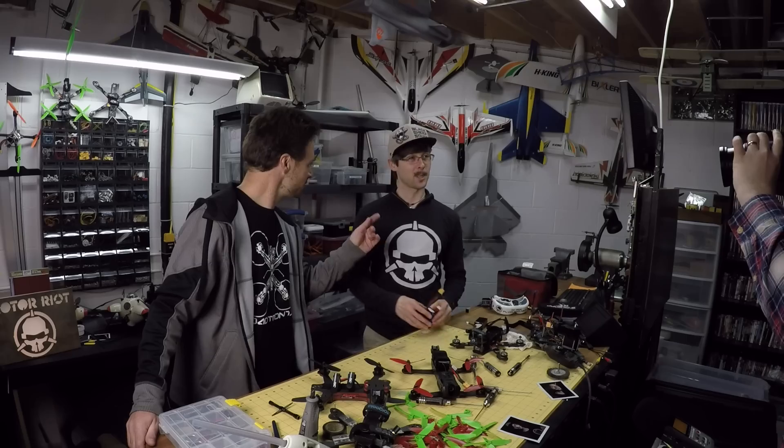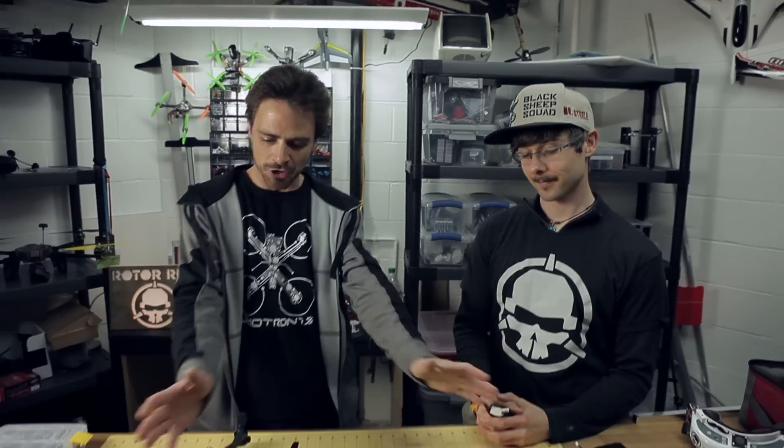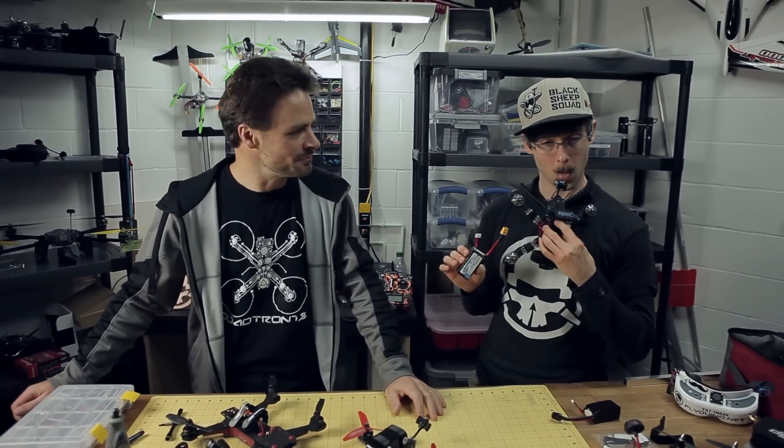Hey guys, Chad here. Steel. And welcome to Road to Ride. Today we're going to talk about carrying all this stuff here on a commercial airliner. One of the many questions that we've been asked by our viewers is how do you carry this safely and by following the rules on an aircraft?